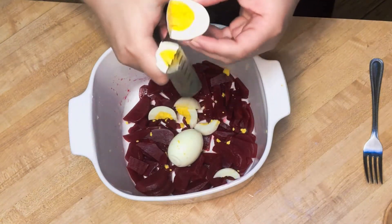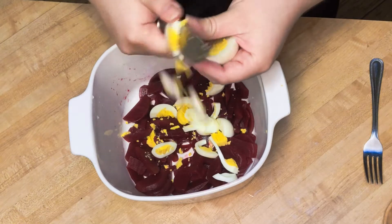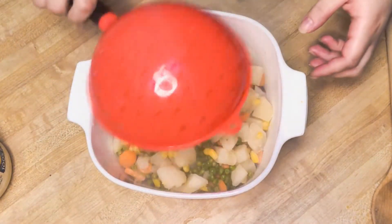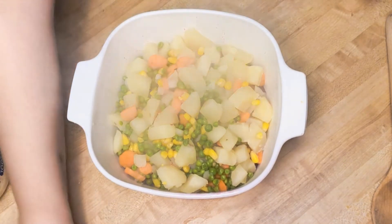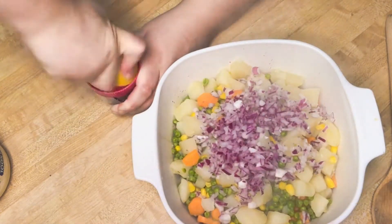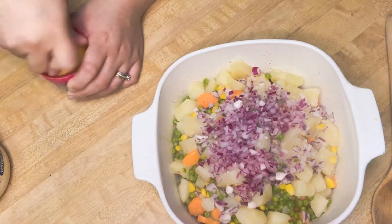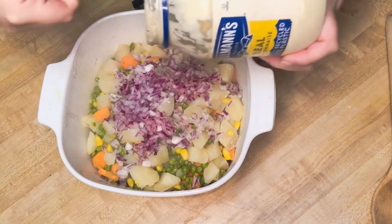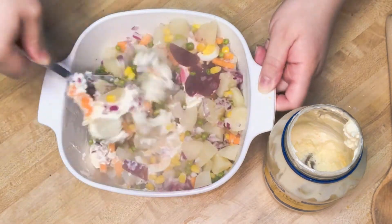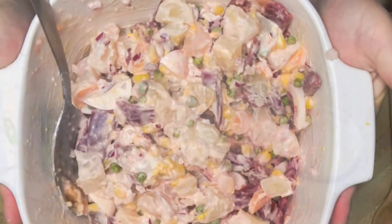Start cutting the eggs on top of your beets, then add your potatoes, carrots, corn, and red onions. Squeeze one lemon for the lemon juice on top, add some mayonnaise and some salt, and mix together. And there's your potato salad.